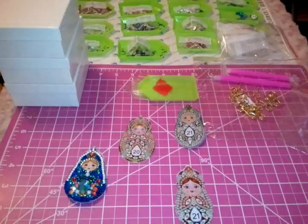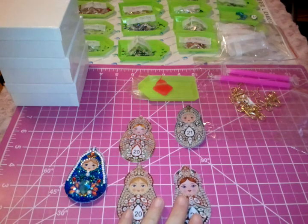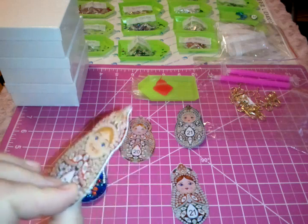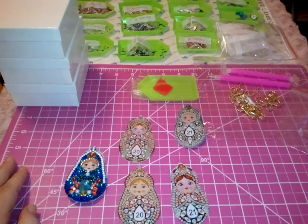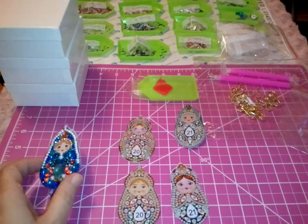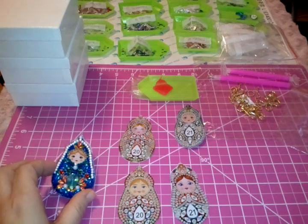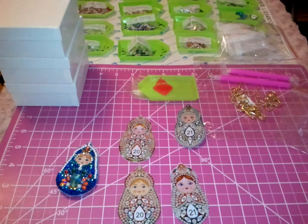That's going to be it for this particular video. I do hope that when you get any of these, they work out just fine where you're doing the front and the back and they're matched up perfectly. But if not, work with it a little bit — see what you can do creatively to save your project and turn it into something even other than what it was designed for. That's going to be it for this video, we'll catch you in the next one.